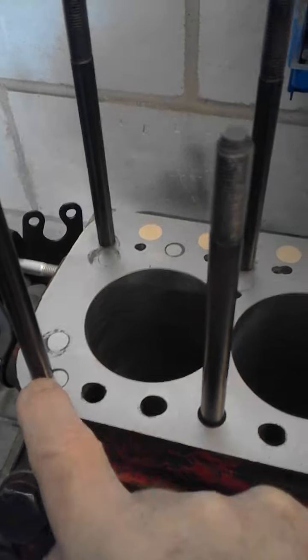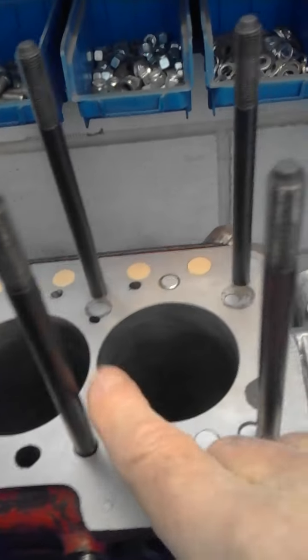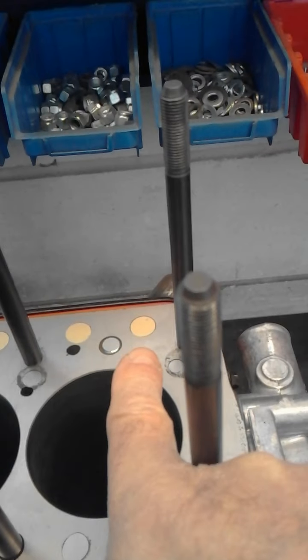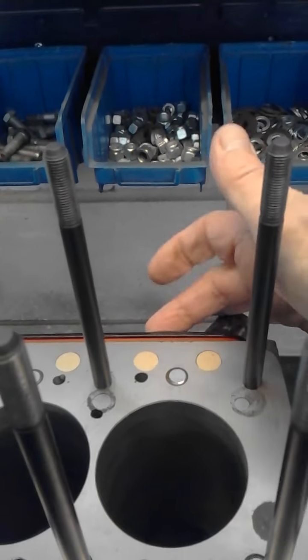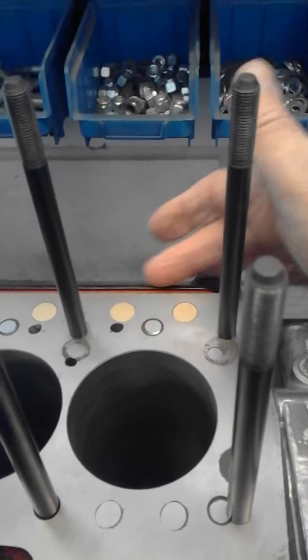Then you start to fill in and re-drill all the other ones. You can see where I've put threaded blanks in, and even brass plugs. Not too sure whether these brass plugs are actually necessary, because the head gasket covers them anyway and there's only an oil area underneath — nothing else under there.